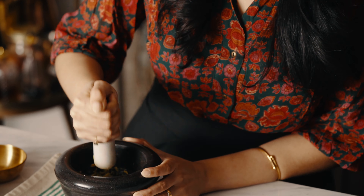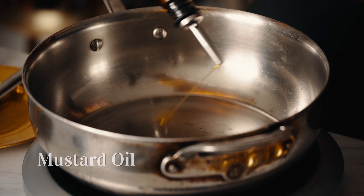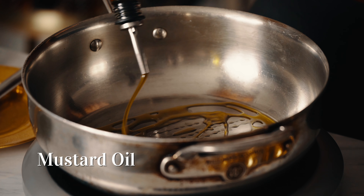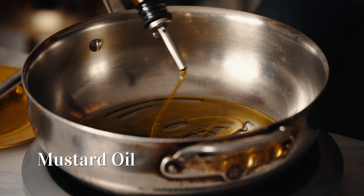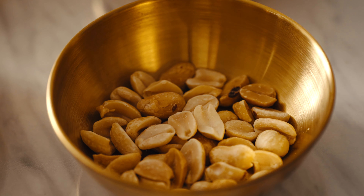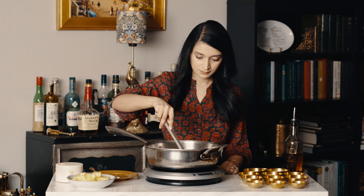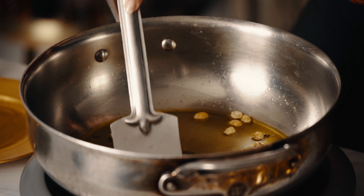Crushing the ginger and chili in the mortar and pestle brings out their maximum flavor. It's important to cook the filling in mustard oil — it adds a classic flavor to this dish that is hard to replicate with any other cooking medium, so try to source it if you can.